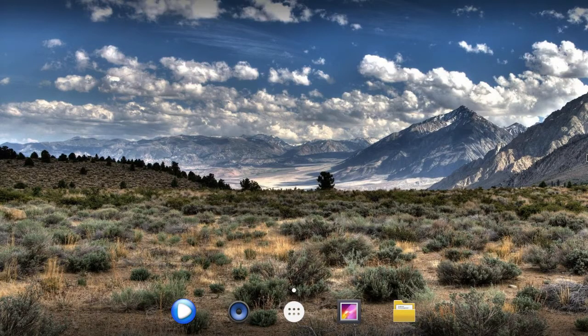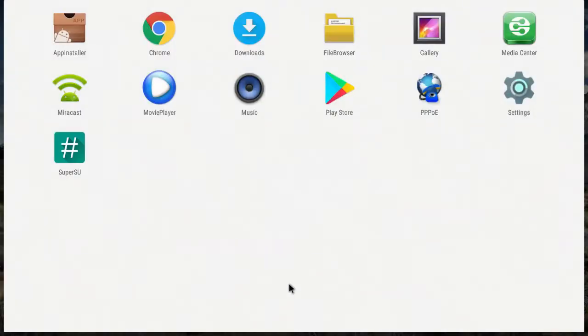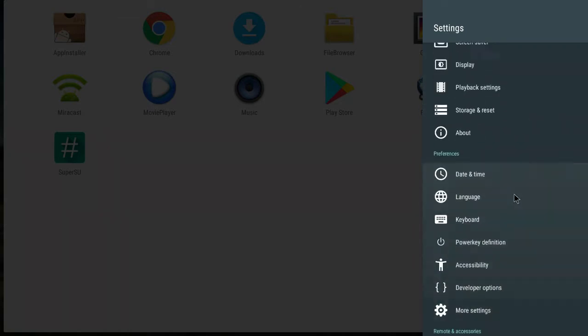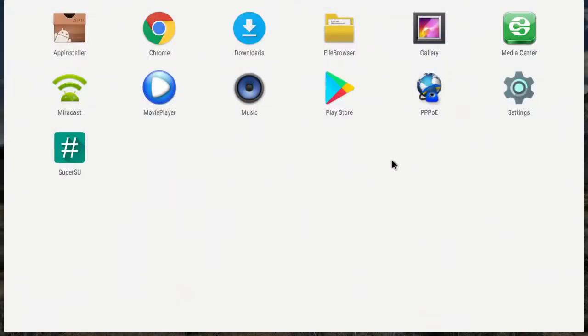Welcome to the Android home screen on the Khadas VIM2. This is running Android 7.1.2 Nougat. We've done plenty of videos on Nougat before running on the S912 and it runs really nicely. We've also done videos on Marshmallow running on it as well, and again it runs perfectly. As far as gameplay and video playback, there's really not much to say — it runs really well. The S912 is Amlogic's flagship processor, so yes, it is pretty quick, snappy, and it's got plenty of RAM to play around with.